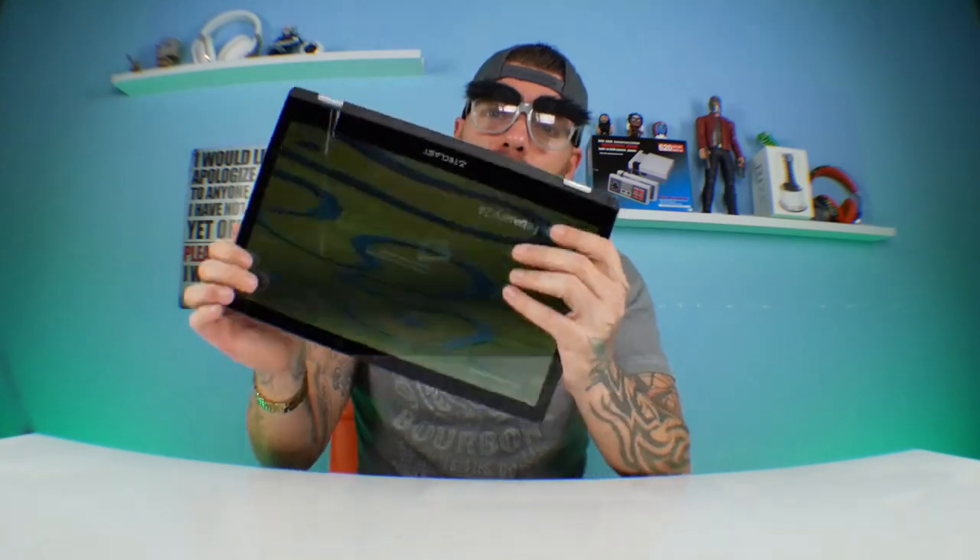Alright, thank you guys for joining me once again. So here we are — GearBest has a new laptop out. This is the Telcast F6 Pro, very sharp looking, and one of the features that I like the most is that it has this completely flexible back, so you can use it as a tablet if you wanted to, as a laptop, or as a stand-up screen to put Netflix or YouTube videos on.